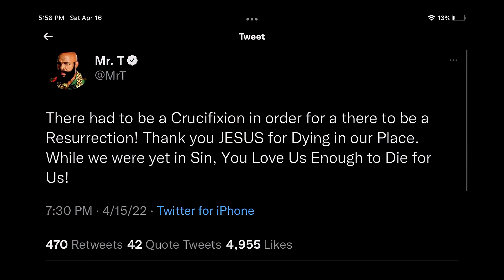I want to show you a tweet from a famous theologian named Mr. T. I believe the T stands for theology or theologian. No, it doesn't. It's the actual Mr. T — the one on the A-Team in the 1980s, the tough guy. I want you to read what he tweeted.